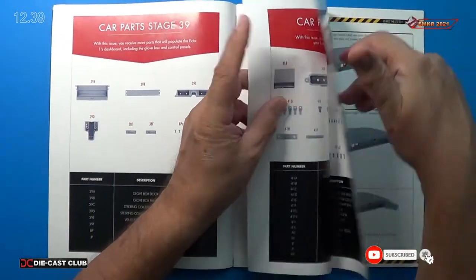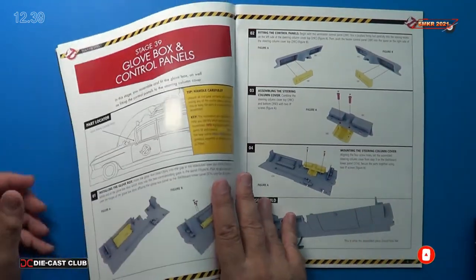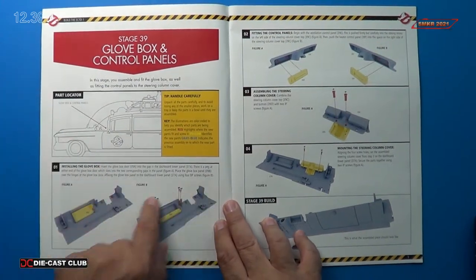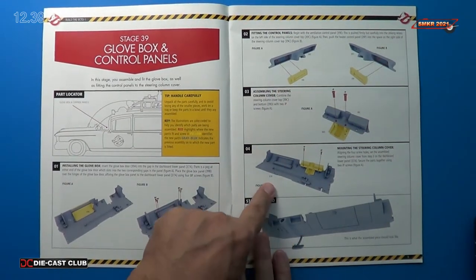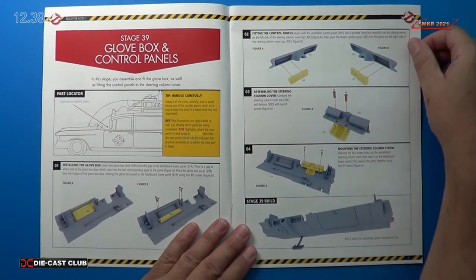For stage 39 you can see here we will be installing the glove box panel and fitting some of the control panels themselves on the dash, and that's pretty much it with this stage.